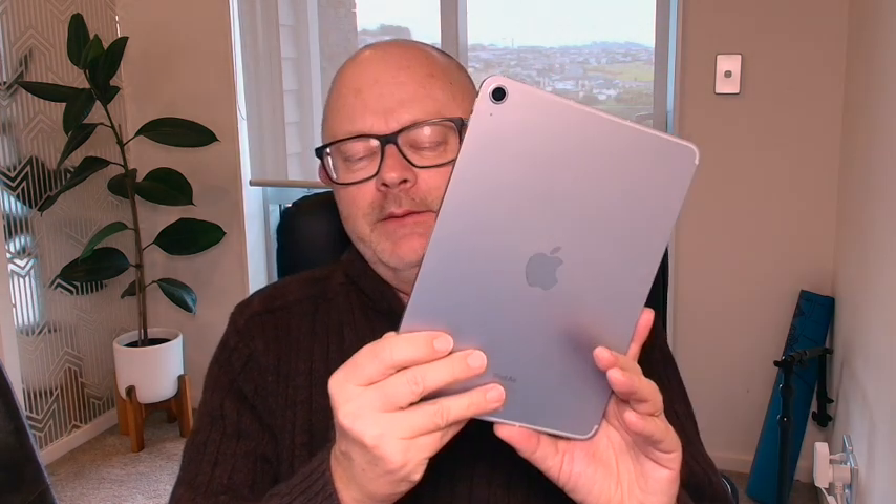Here it is, the iPad Air with the M2 chip — the 2024 version of the iPad Air. This is the blue one, kind of a silvery blue. It also comes in purple, and your usual space gray and starlight, which is kind of not gold, not silver, halfway in between. Very nice, very slim.